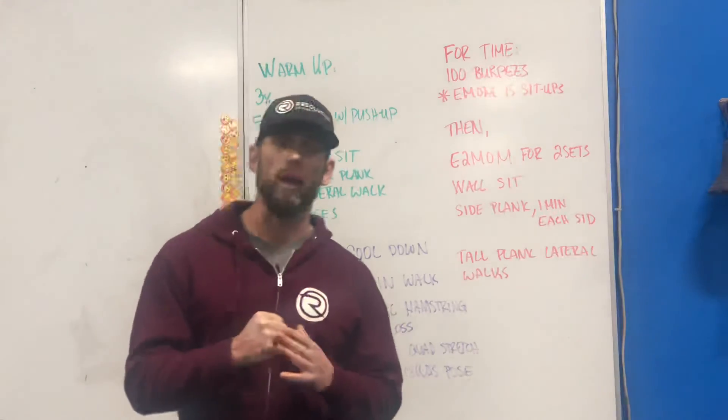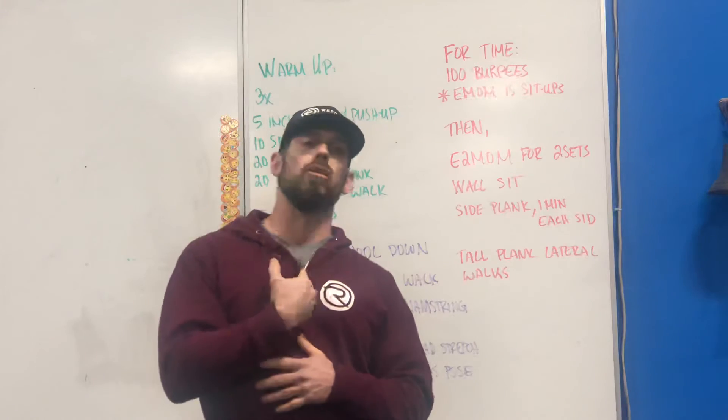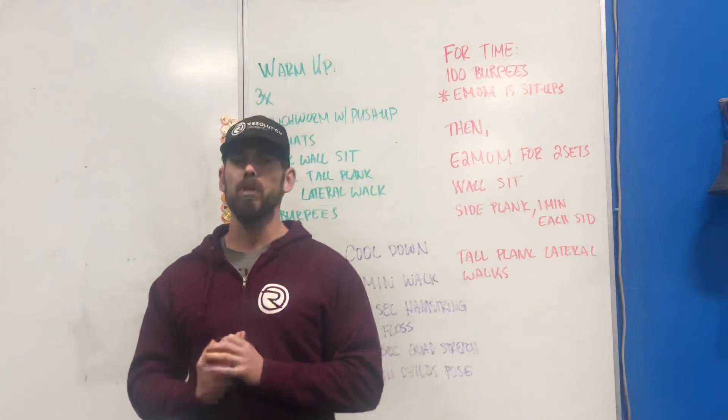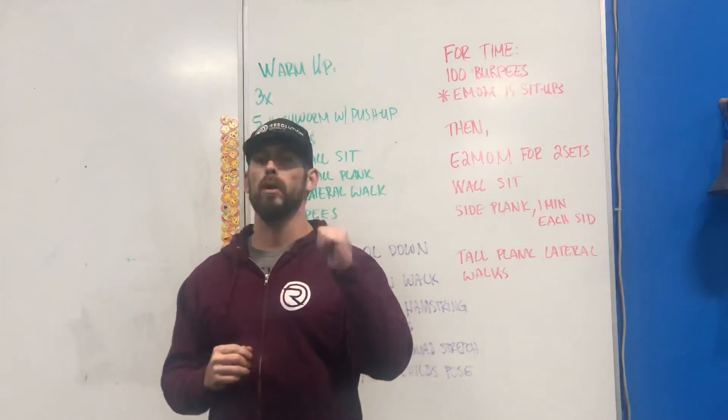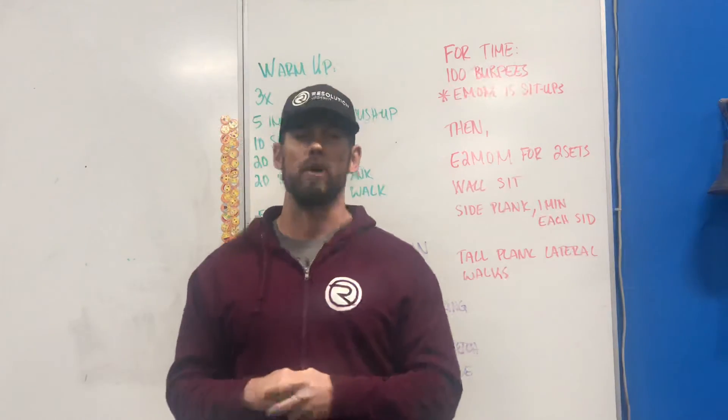Hope you guys enjoy this workout. If you have any questions, feel free to shoot us an email. You can also DM us on any social media platform. We hope you guys have a great weekend — enjoy the workout, have a good one.